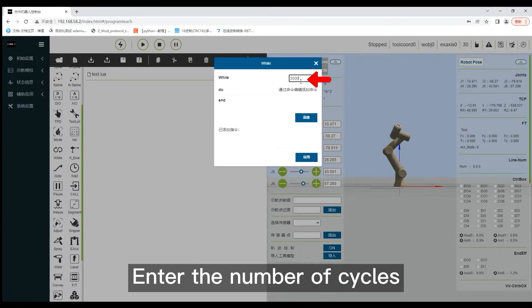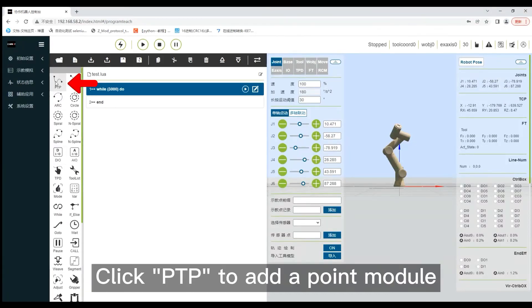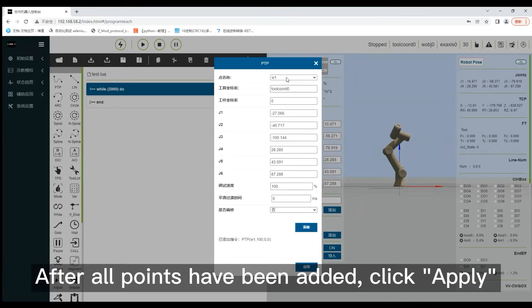Enter the number of cycles, then click add and apply in turn. Click PTP to add a point movement. Select the recorded points in turn and click add. After all points have been added, click apply.